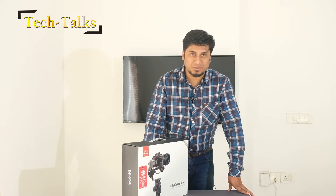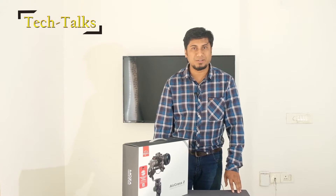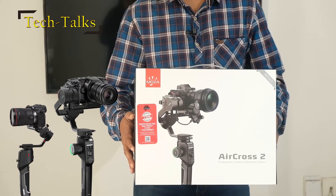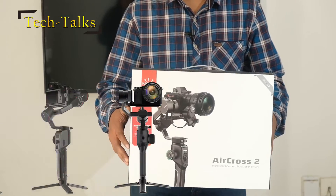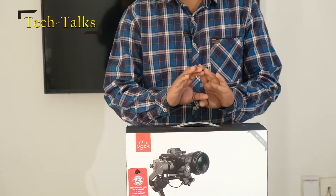Hi and welcome to Tech Talks. Today I have the best gimbal of the year 2019 award winner, the Godson Moza Aircross 2, which weighs only about 900 grams but can take a payload of 3.2 kilos and is loaded with many stunning features like the 360-degree inception mode and mimic controlling using a smartphone.